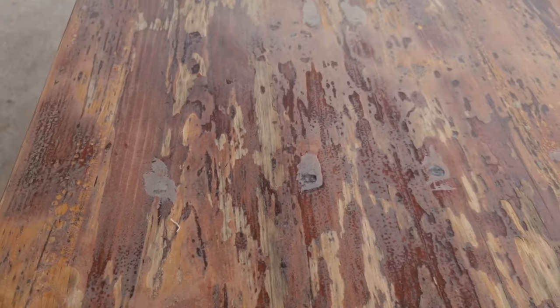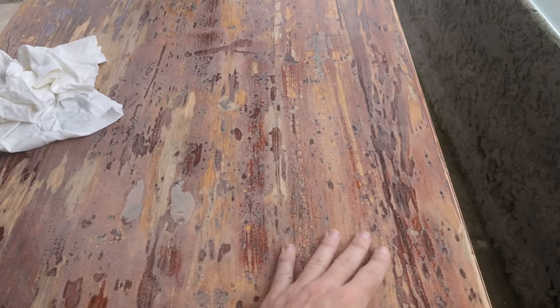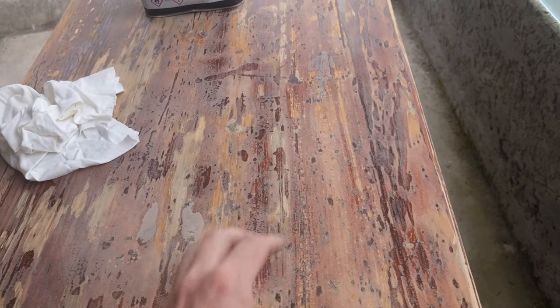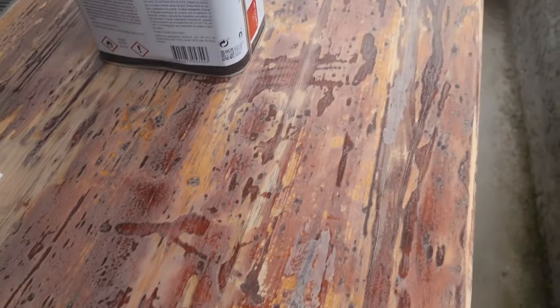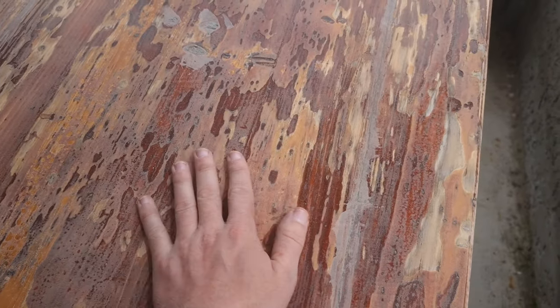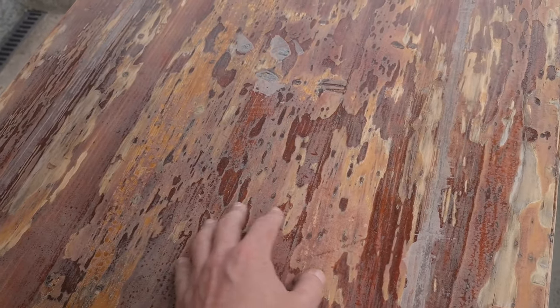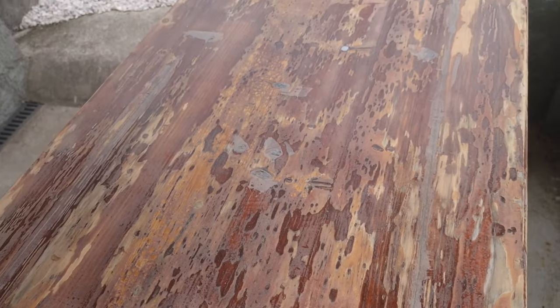We sanded down the table, and of course you guys must already know that we are going for this type of color and texture — like old school patina on wood. It looks beautiful, doesn't it? There are so many different cool accent colors — I call them accent colors because it wasn't on purpose, it just happens.